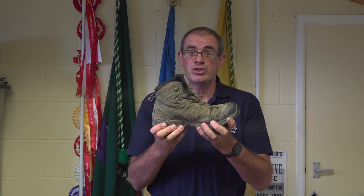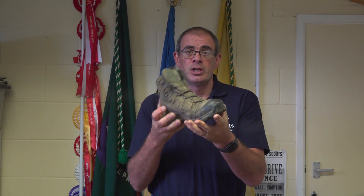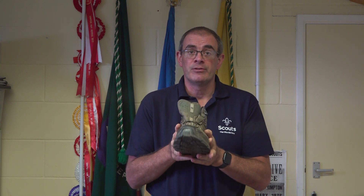In comparison, here's a nice sturdy boot and you can see there is little or no flexing when I do this. This is a fabric boot — leather boots are more than acceptable as well. It has full ankle support, proper lacing and good tread, and it will provide good support for your feet.